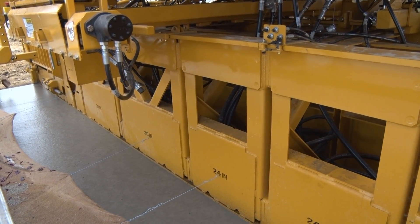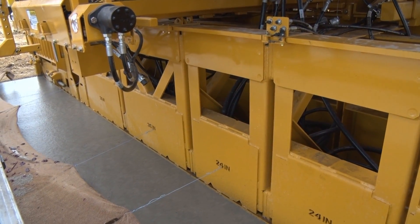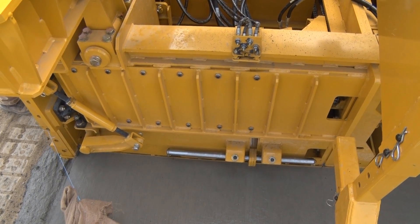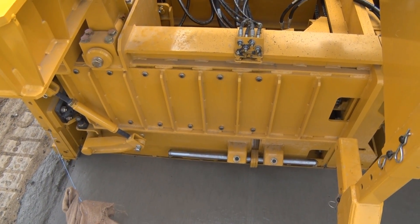The 5400 series mold has telescoping end sections for quicker width changes. I specced it out to 26-foot wide and got the mold with the telescoping end sections because we do a lot of paver width changes from one job to the next in 1- or 2-foot increments. The versatility of not having to drop that mold to make a paver width change — it's something you can do in an hour versus a half a day.